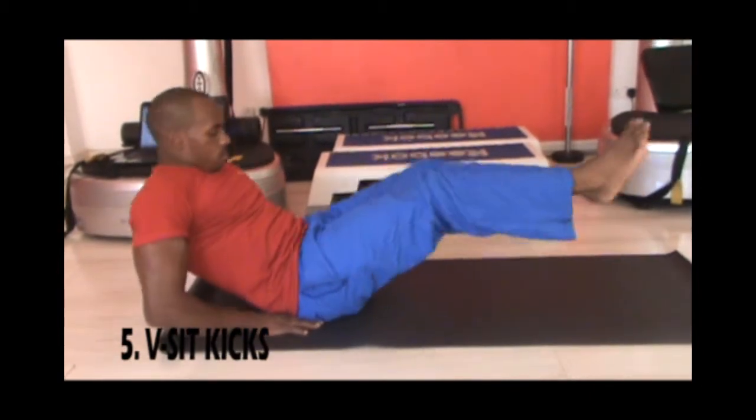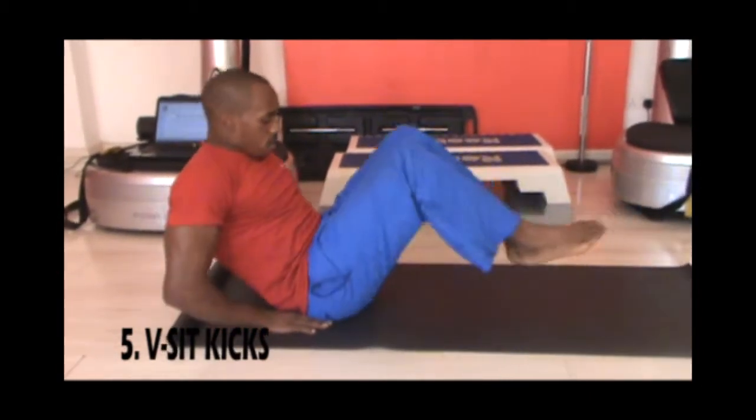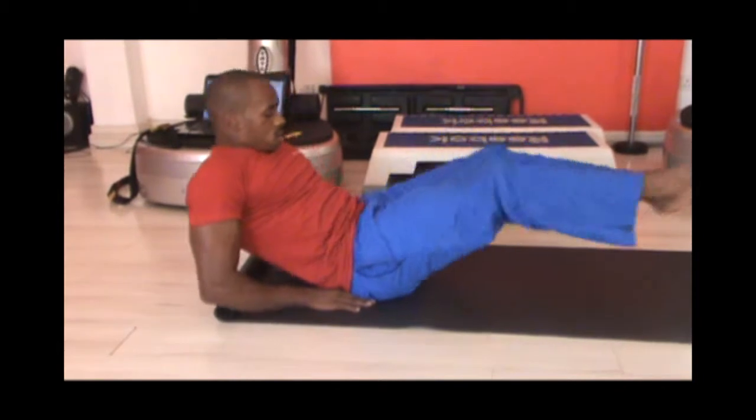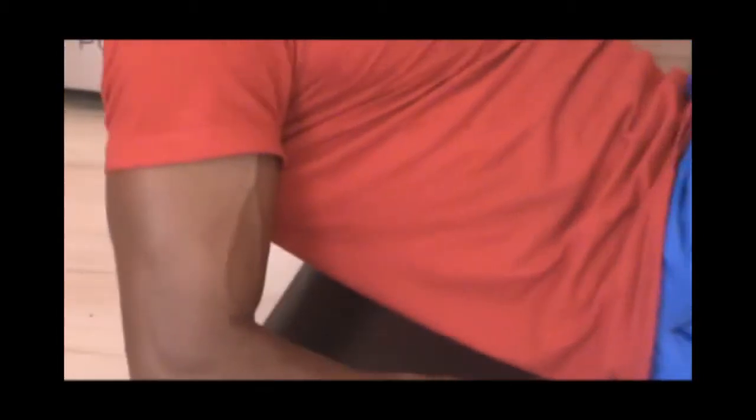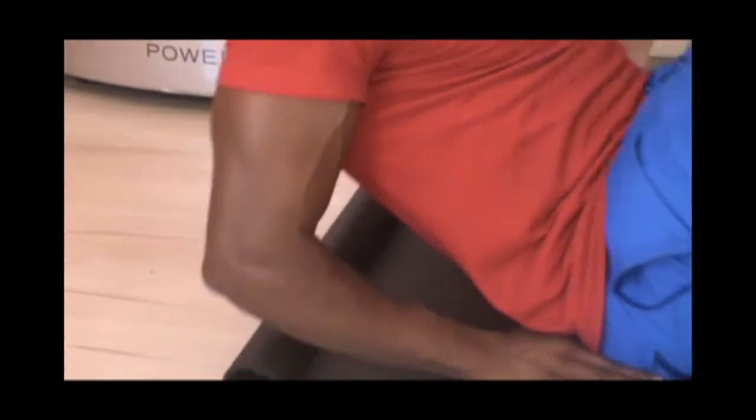Next you're doing v-set kicks. Stabilizing yourself on your glutes and your hands, lift both feet in the air and fully engaging your abdominal muscles. Kick the feet out and bend them in back again. Do two sets of 20 reps.